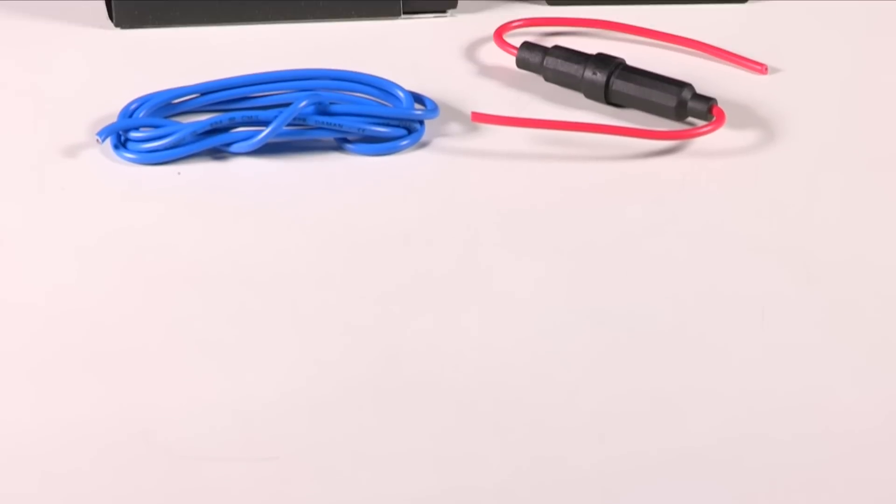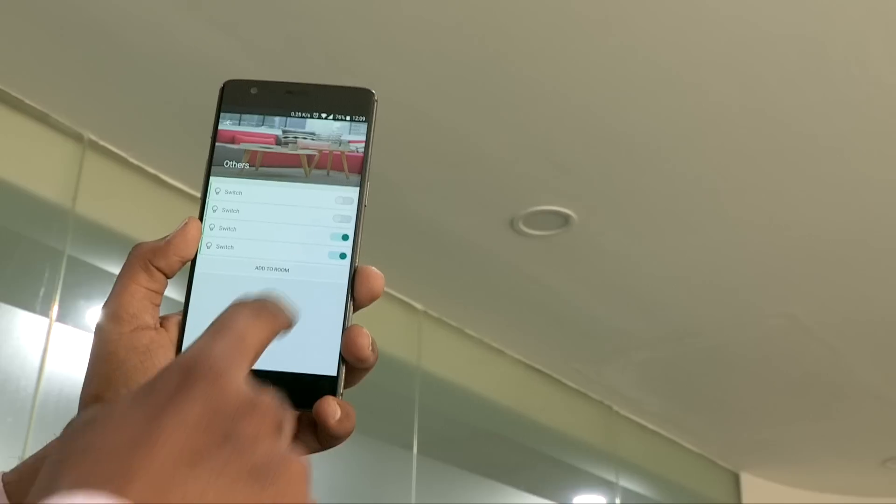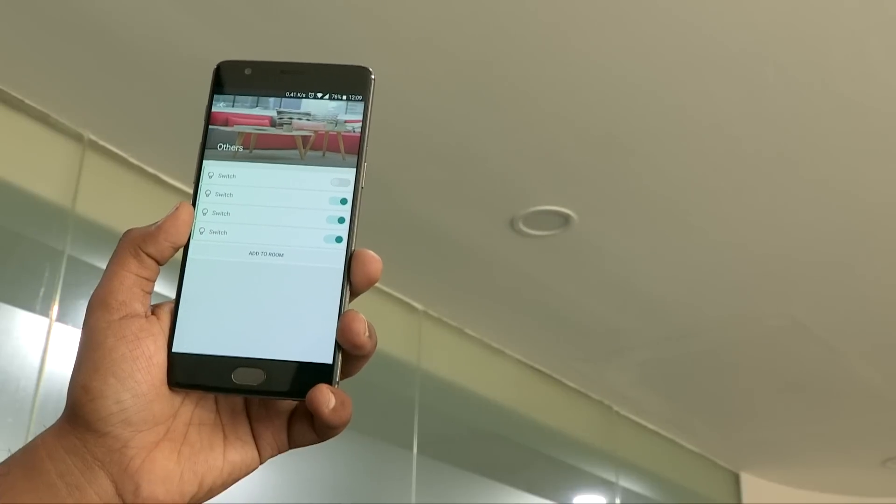Hey guys, welcome to digit.in, and this is the Picostone Basics. It's a small device that will let you control the switches in your house from the comfort of your smartphone. You can control your lights, fans, and almost any device that consumes less than 230 watts of power.